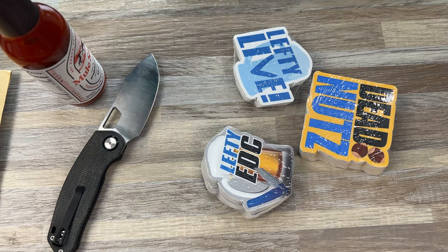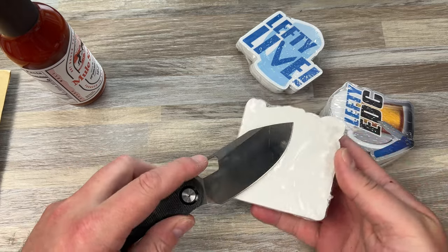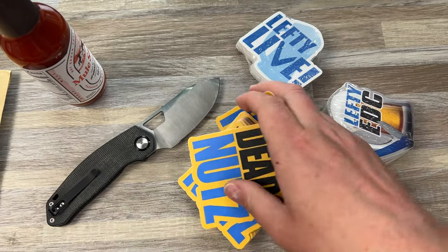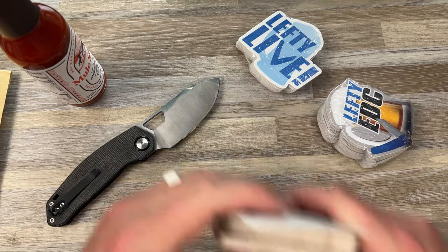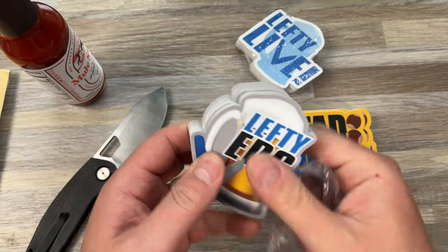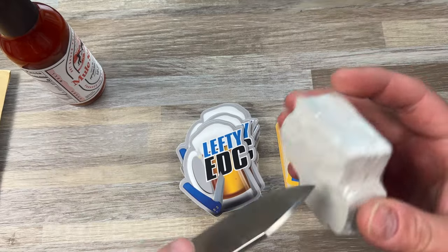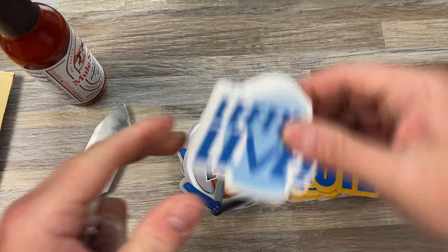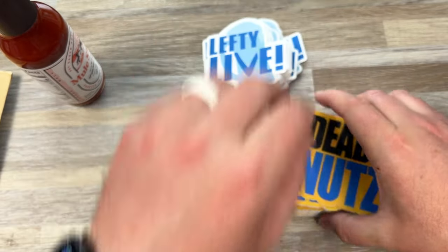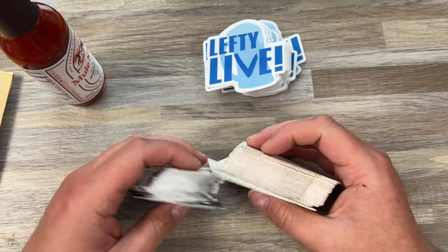You guys know I love Sticker Mule. They have deals basically every week and they're always good deals, so I try to buy from them a lot. They had a deal where whenever they have a deal, you can order multiples. I got 50 Lefty EDC stickers for $29, then added another 50 in Lefty Live, that was like $60-something, and another 50 in Dead Nuts. All together it was like $109 for all three designs — so I got 150 stickers for $109.